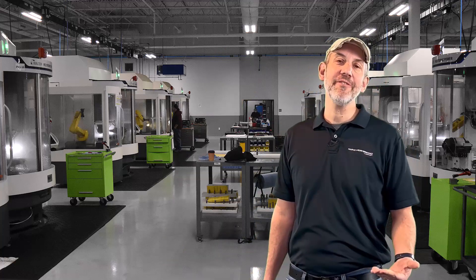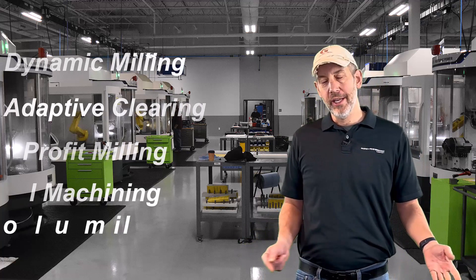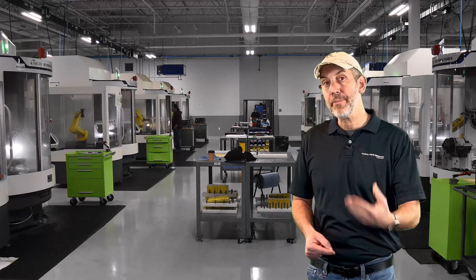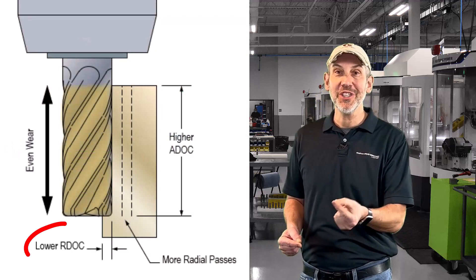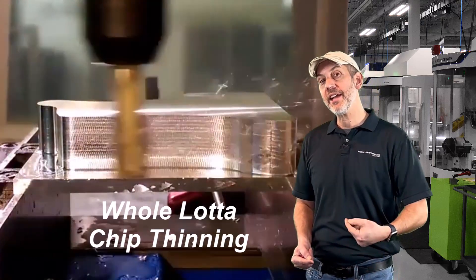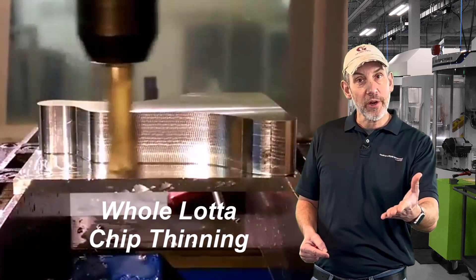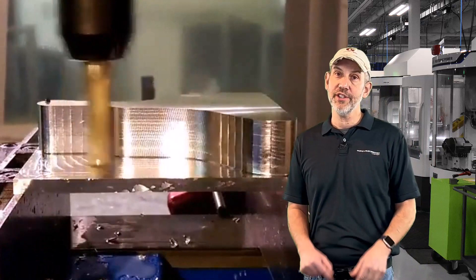This is really important to understand because of all these high efficiency tool paths. High efficiency tool paths take light radials, heavy axial, and feed real fast. They get away with that because of chip thinning — that light radial causes the chip to be formed smaller and we can feed faster, because we need that chip thickness to actually be what the tool was designed to do. That's where HEM and chip thinning come in with high efficiency tool paths.